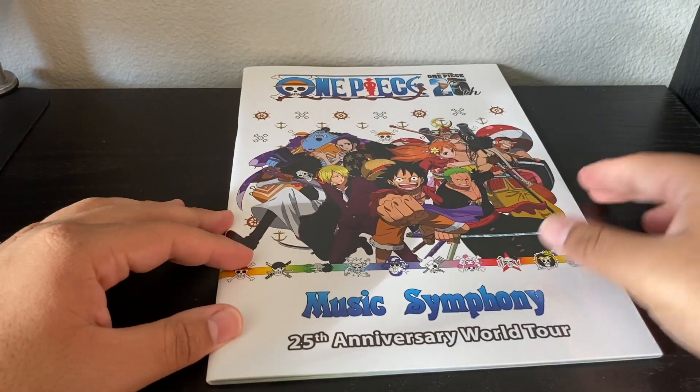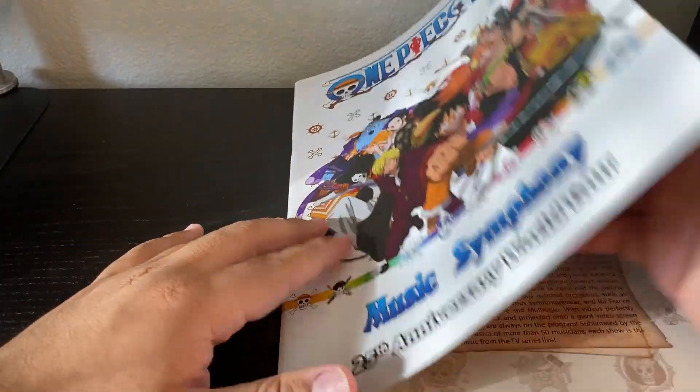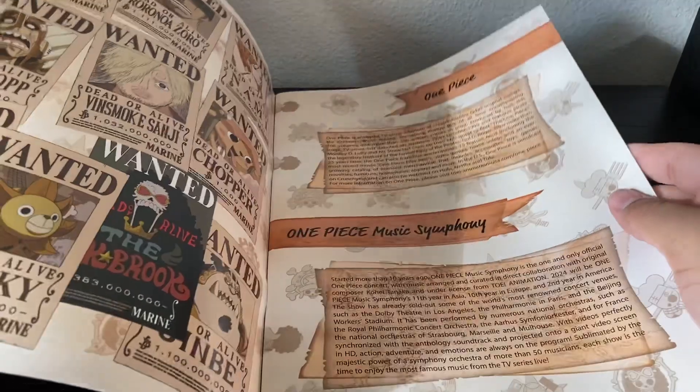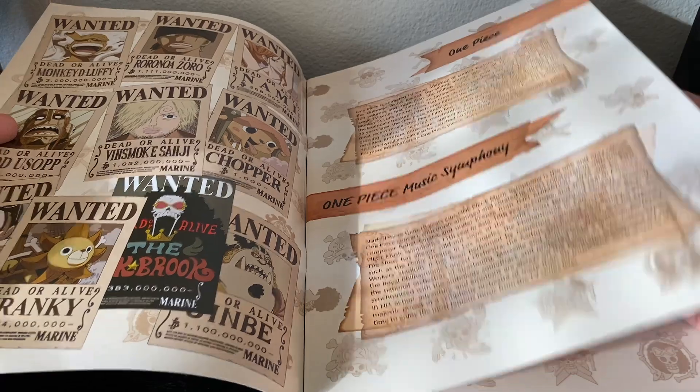So here we have the book. They have their Wano outfits because that's one of the big things they do in terms of the concert. Here's what it looks like on the inside — some information about One Piece, some information about the event, which is pretty cool and pretty interesting.